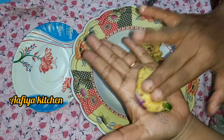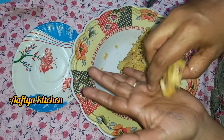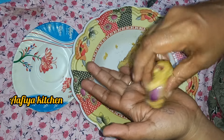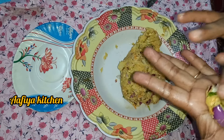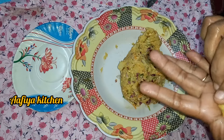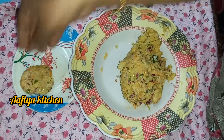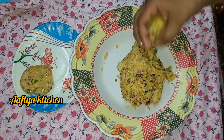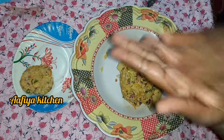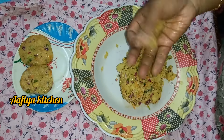You will be able to make a round shape. If you have three dishes, you will post it in the next video. You will be able to make it a little spicy. The cutlets are very spicy and very sweet.